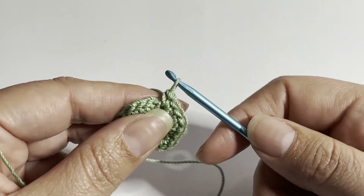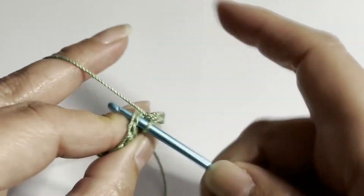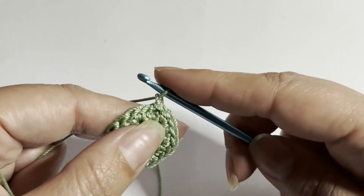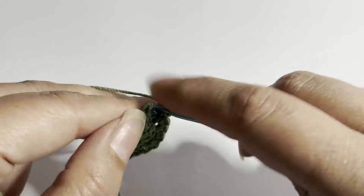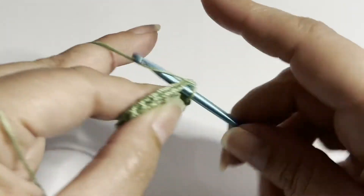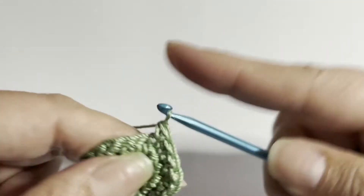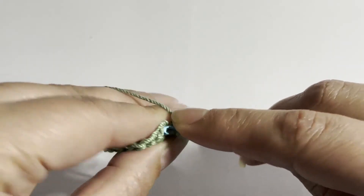I finalized my round with 18 stitches. I'm going to close with a slip stitch in the first stitch. For the next round, we do increases again — chain, one single crochet in the first stitch, one in the next, then an increase in the next. All the way around for 24 stitches. Close with a slip stitch.